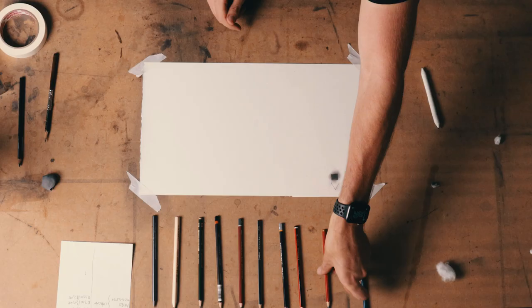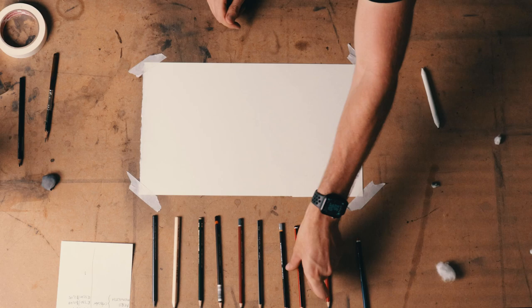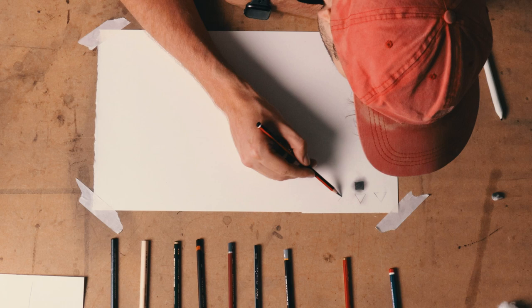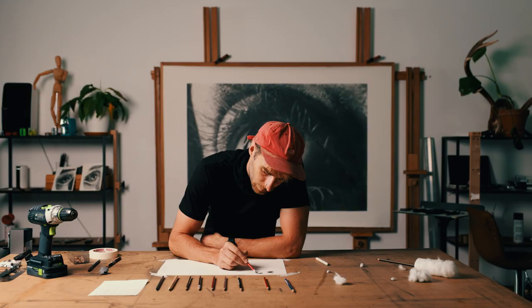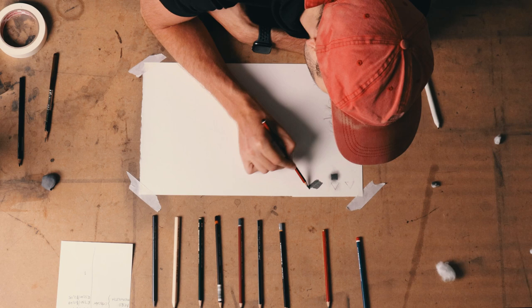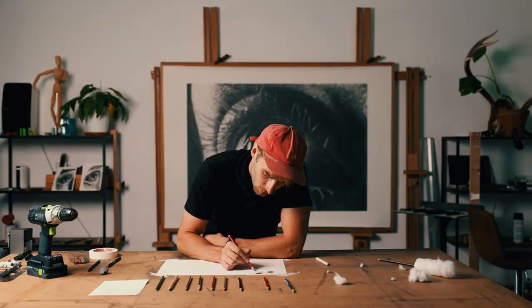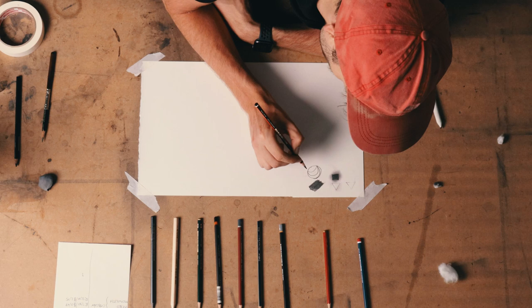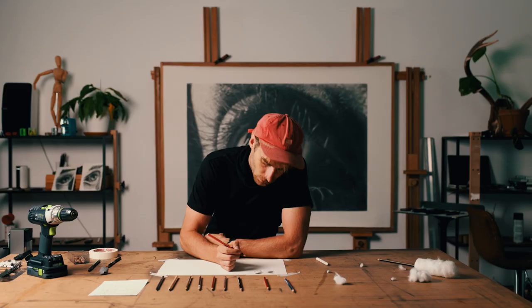This is the traditional Staedtler 6B. That feels great — it feels like primary school, very familiar. Let's draw a circle. These are all very important stress tests for pencils. Some pencils can't draw circles, others can only draw circles, and you don't want either of those extremes. You want a pencil that knows how to do a myriad of different things.